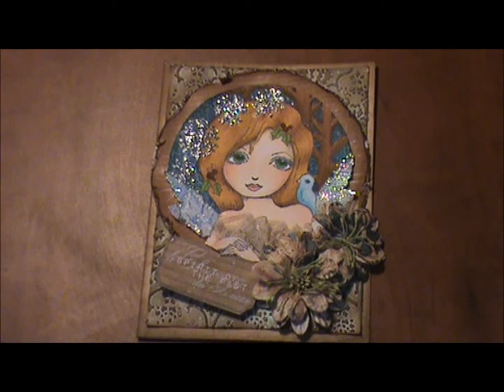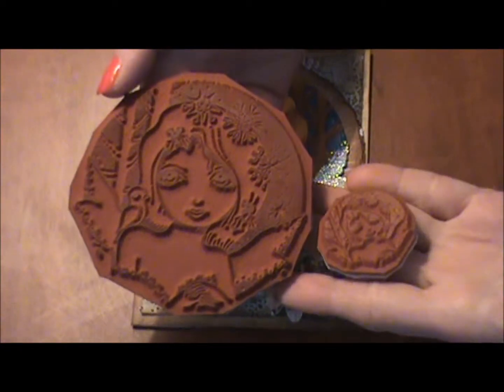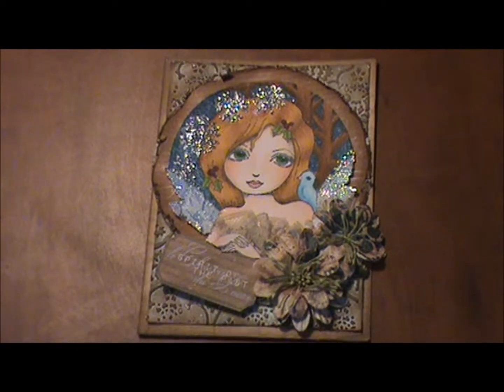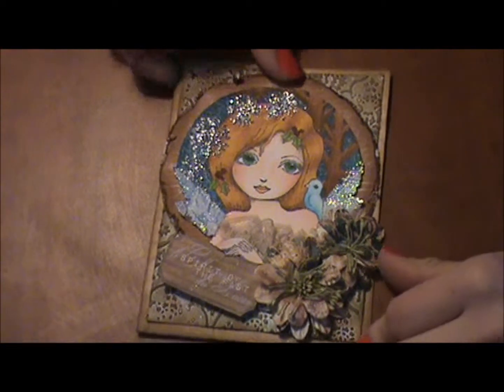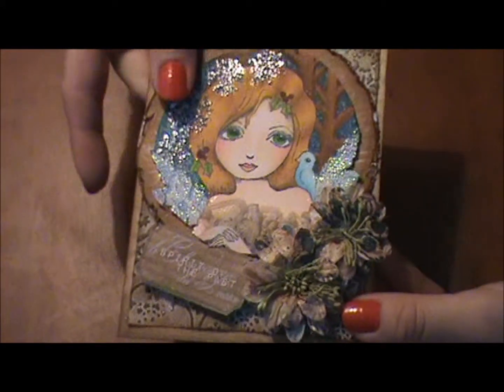This is a card that I created with a Sweet Peas stamp. It's from a set called Christmas Bird by Elaine Cox, and it comes with a big stamp and a little one that matches. I'm going to show you how I created the lace wings and the dress on her.